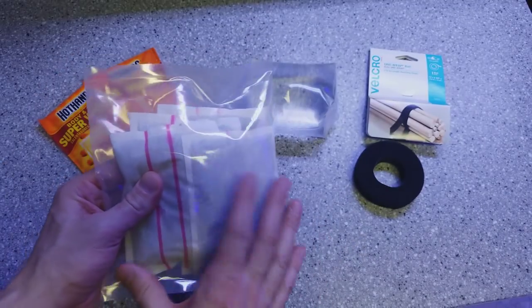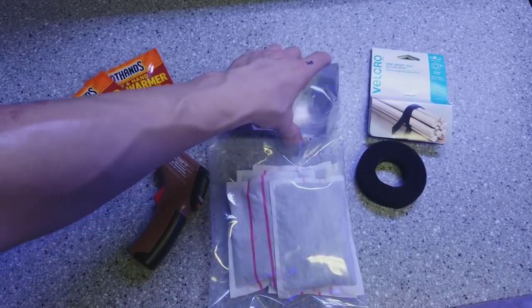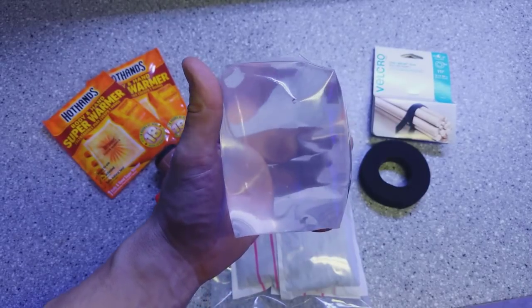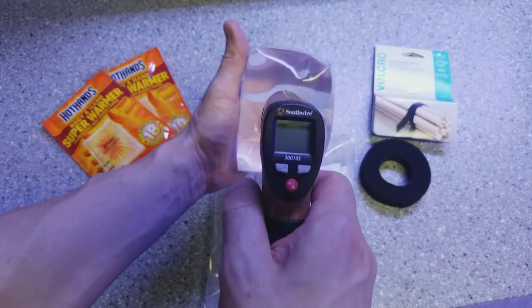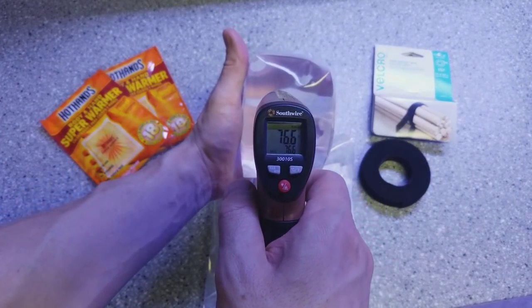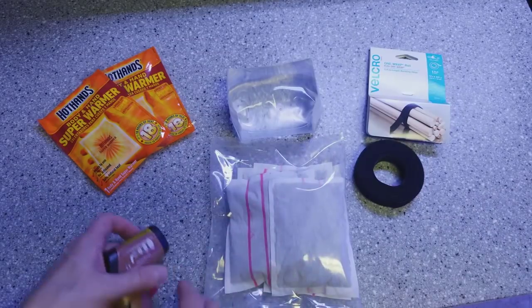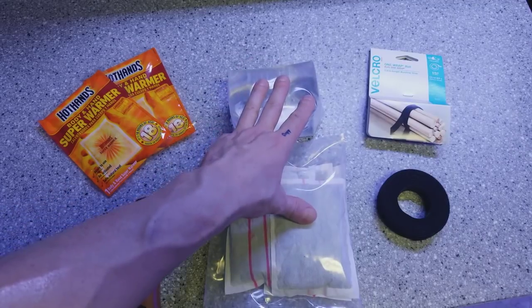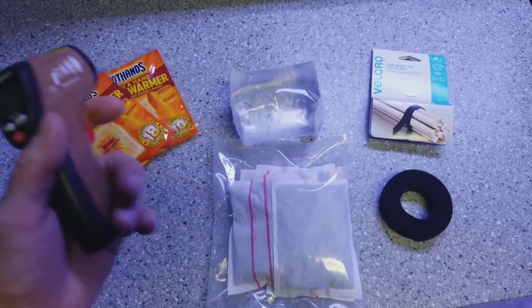As soon as I put them in here they got cold almost instantly, it's pretty amazing how fast that works. I filled this up — about 14 ounces of water — and right now the temperature is about 77 degrees. This is tank water. I'm going to take these hand warmers, wrap them all around this water with some velcro, and see how hot we can get it.